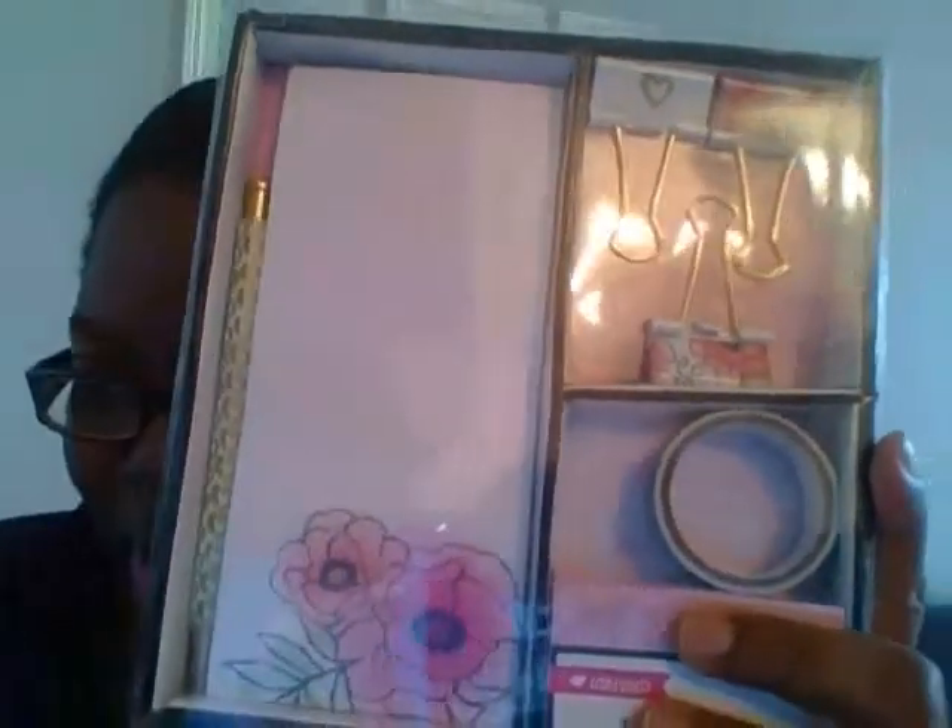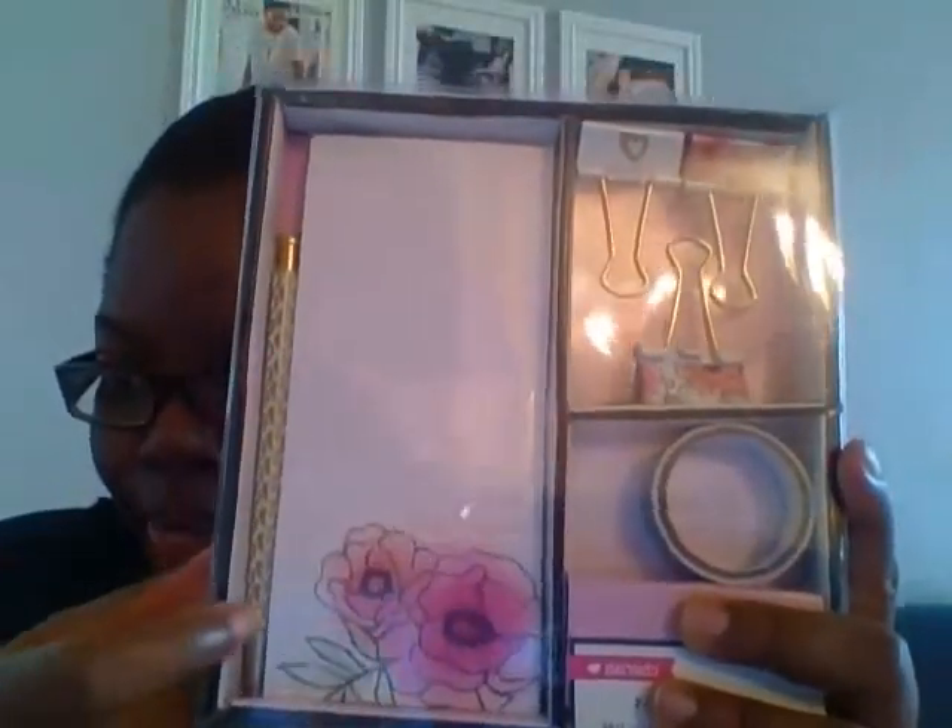I also got this cute set — it's so pretty. It comes with these little clips, a binder clip, a roll of washi tape in black and white, a notepad, and a really pretty pen. I love this set and it was three dollars, so I got one for her and one for me.